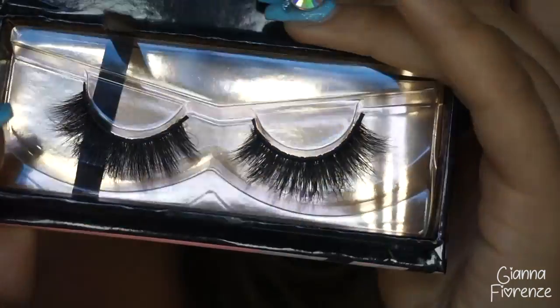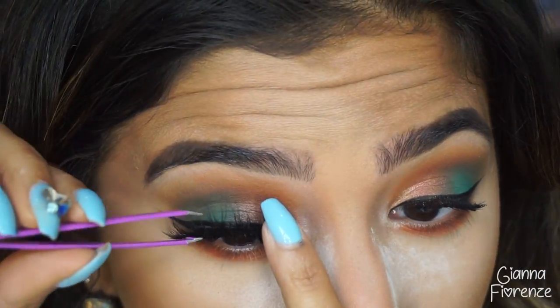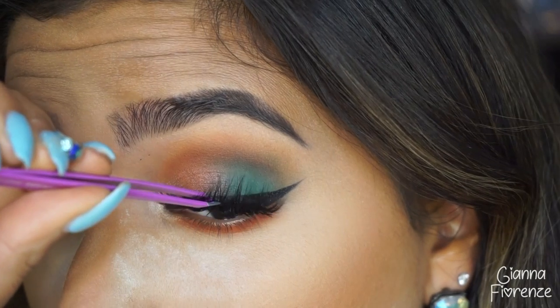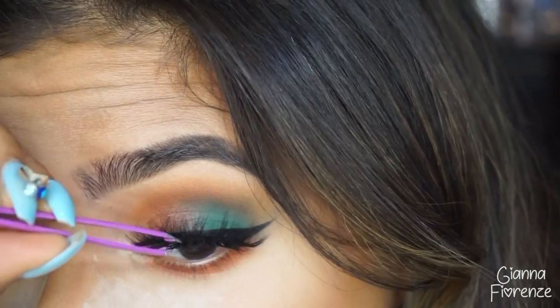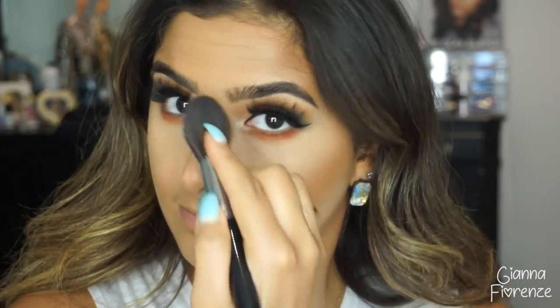For lashes I'm using Twist Lashes by GDBL Lashes — this is my lash line, you guys. I'm putting these on. We still have free shipping for anyone in the US if you're interested — the link is below, GDBLlashes.com. Best lashes I've ever used, not just because they're my line — honestly it's just the best kind I've ever used seriously.